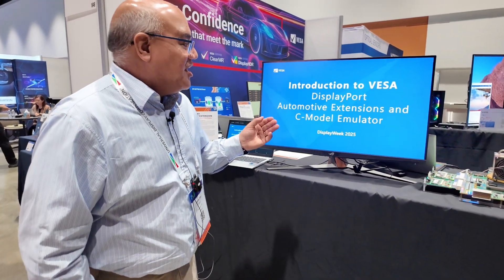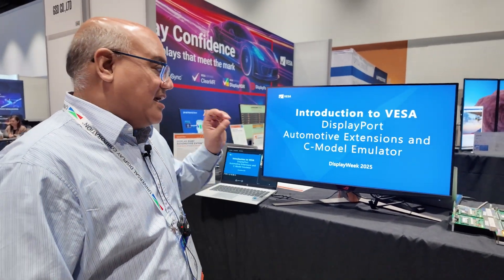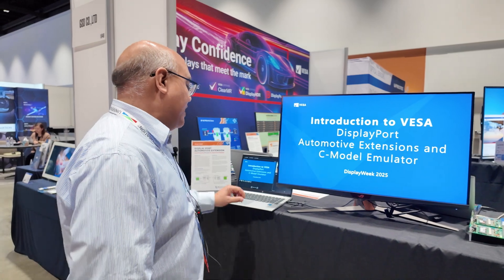Hi, I'm James Goel. I'm here with VESA today. I'm excited to tell you about our new DisplayPort automotive extensions and C-model emulator to make car displays a lot safer and secure.